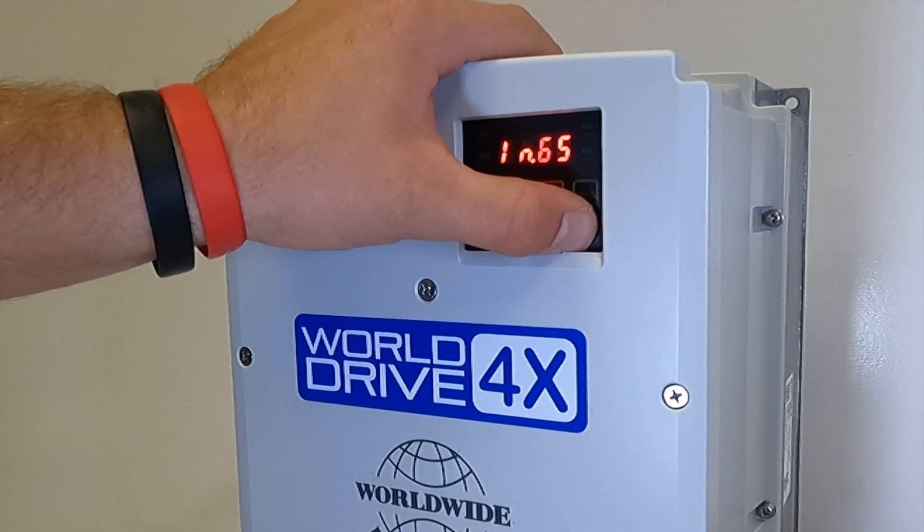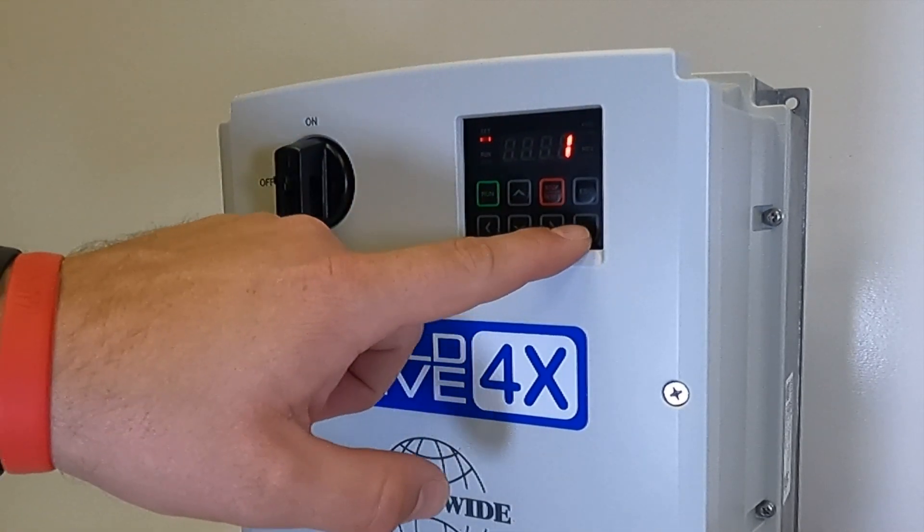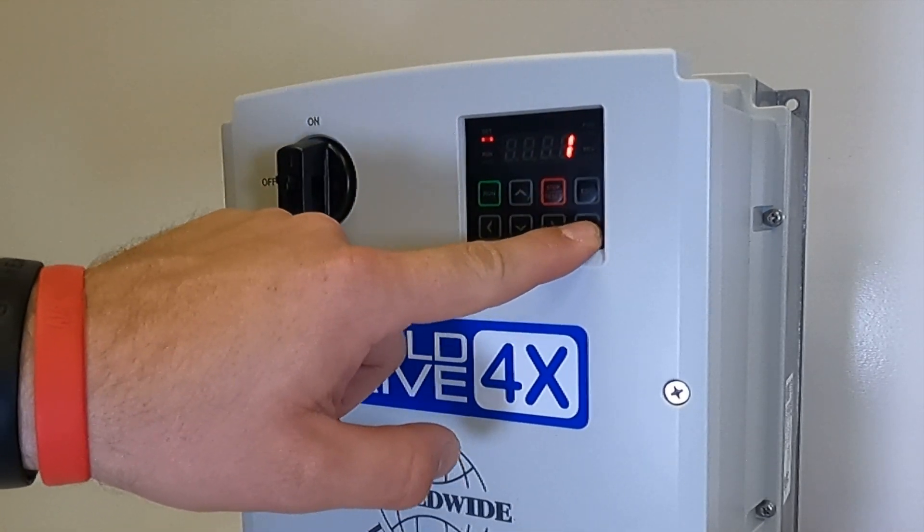We want to set IN65 to number 1 for 4. We do this by hitting ENTER — it's flashing — then we hit ENTER again to store it.